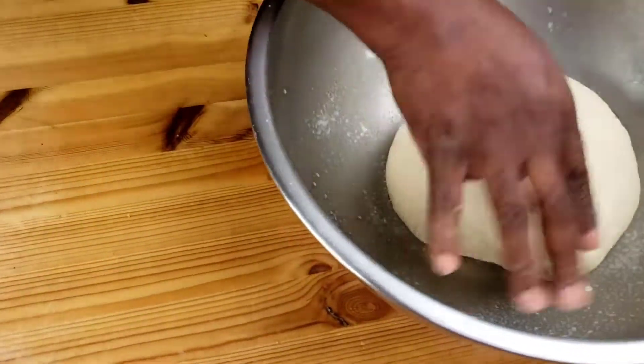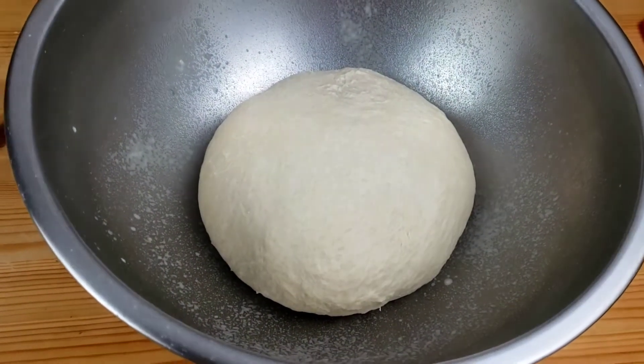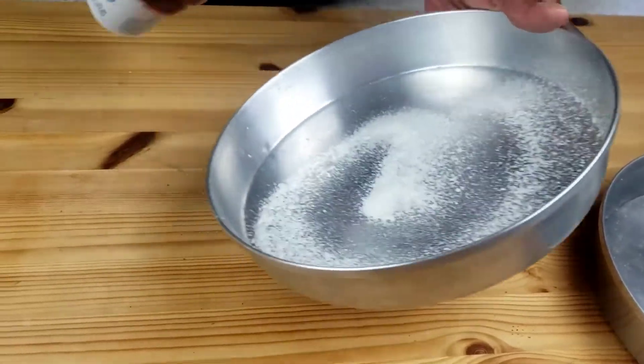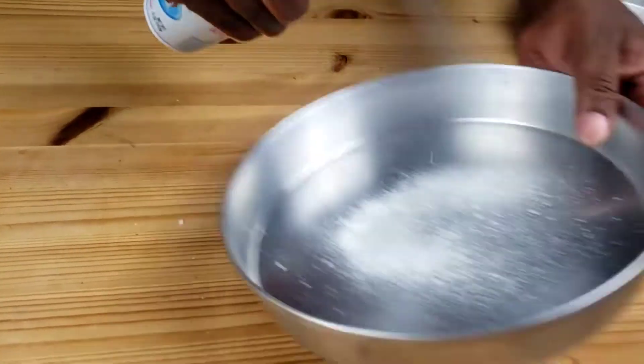Now we are going to grease the bowl, place our dough, cover with the kitchen cloth, and let it rise for 25 minutes. Next, we are going to grease our baking pans.